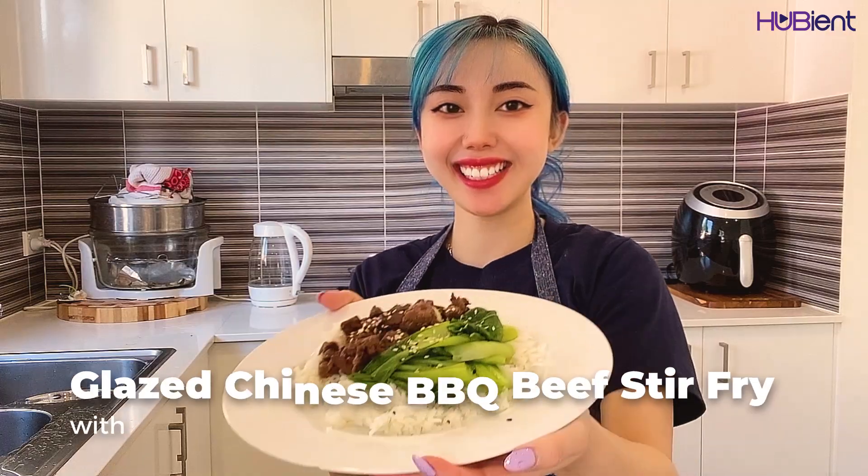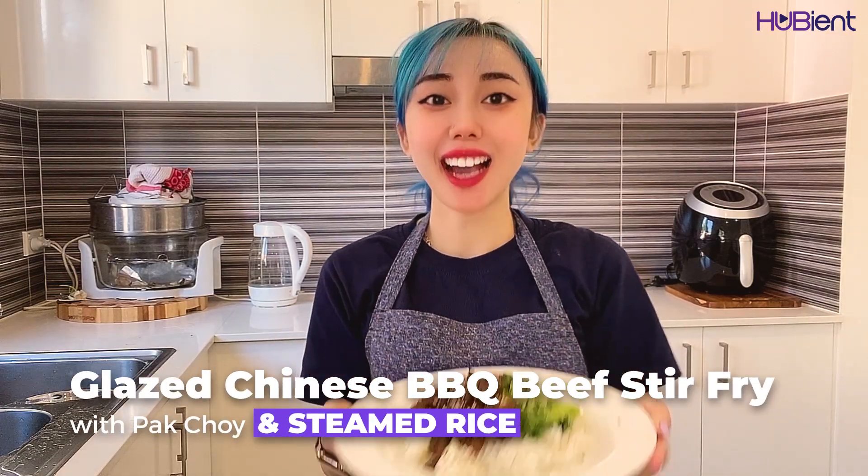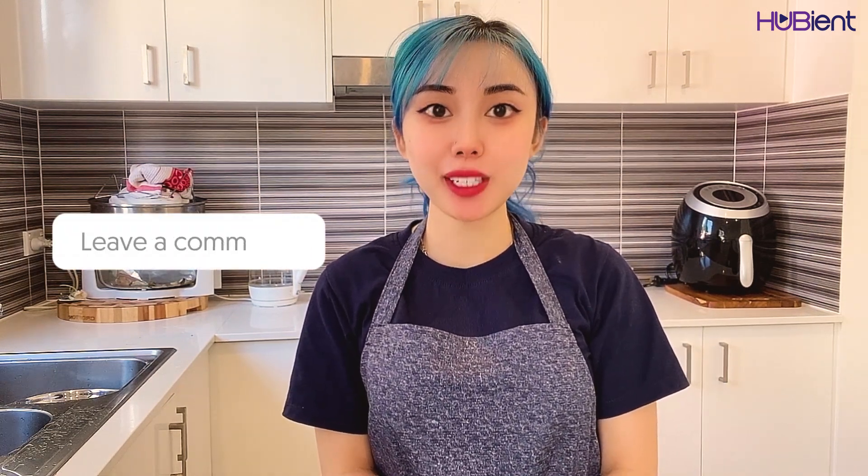I hope you guys enjoyed this video. Don't forget to let me know how you go in the comments section down below. Don't forget to give this video a thumbs up, subscribe to our channel, and ring that bell for more videos. Until next time, love you all, bye!